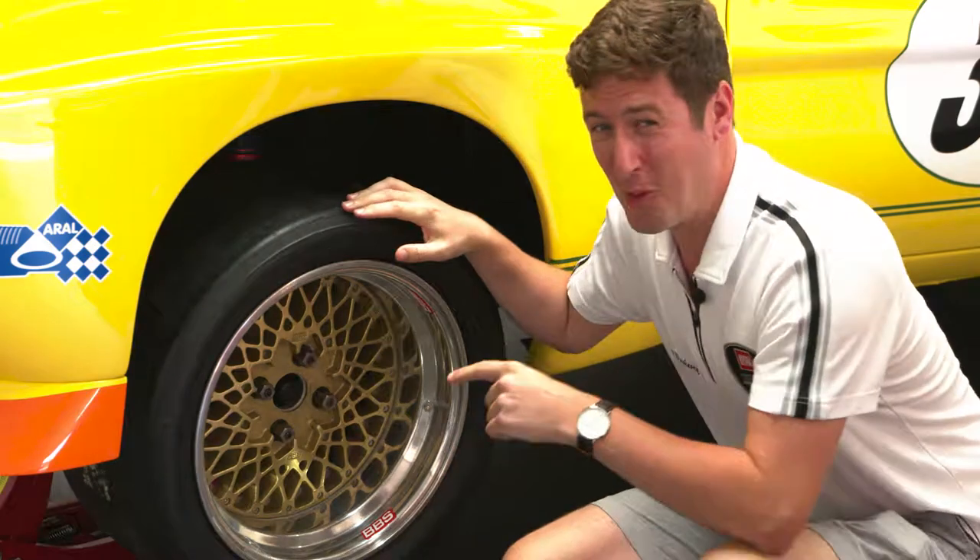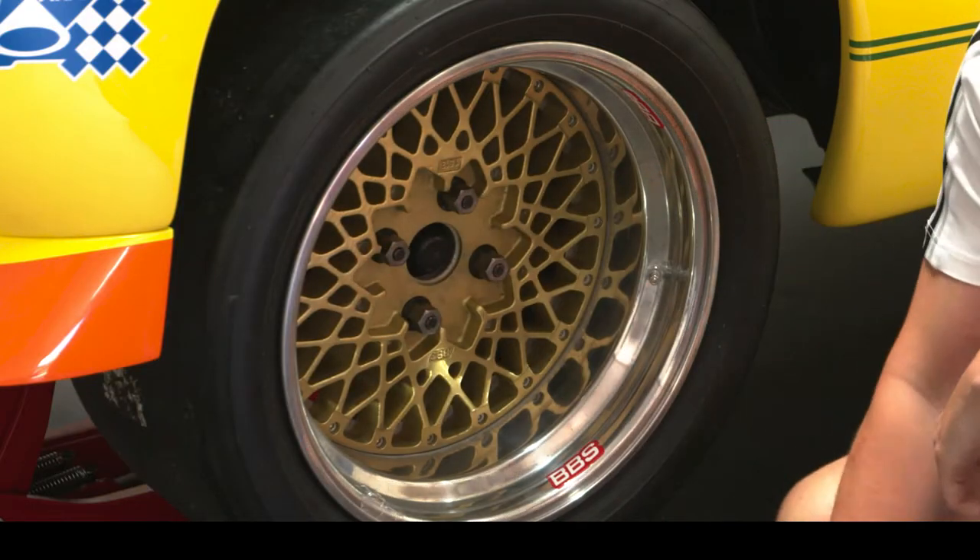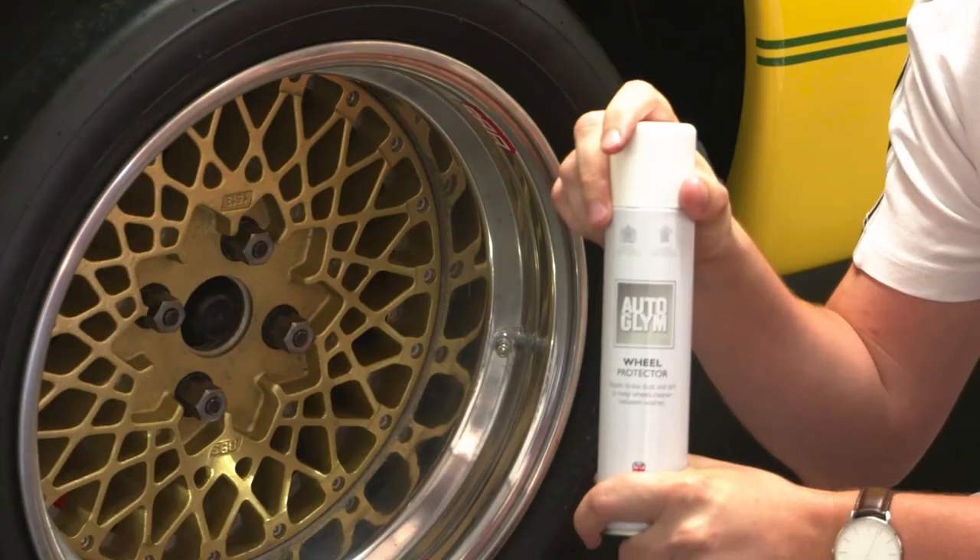Racing alloys like these are really cool, but all the small holes mean cleaning is a real pain. Wheel protector — spray it on and the dirt won't stick.